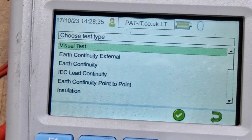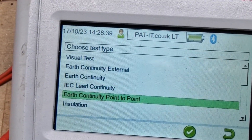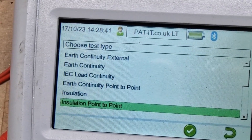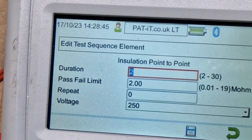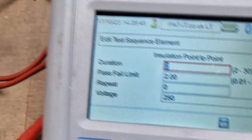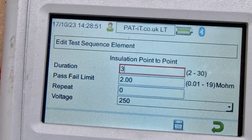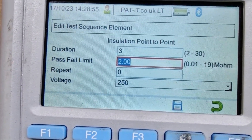Then we're going to add another test by F2. Then we're going to add in insulation resistance point to point. Then F4 to accept it. We're going to change the duration — I like mine set at 3, which gives me a few extra seconds. And as it's a class 1 appliance, I set this to 1 megaohm.